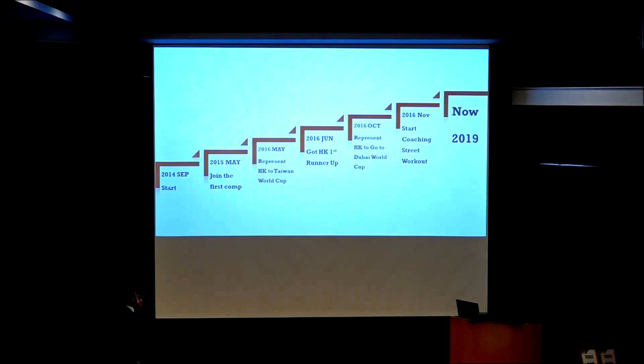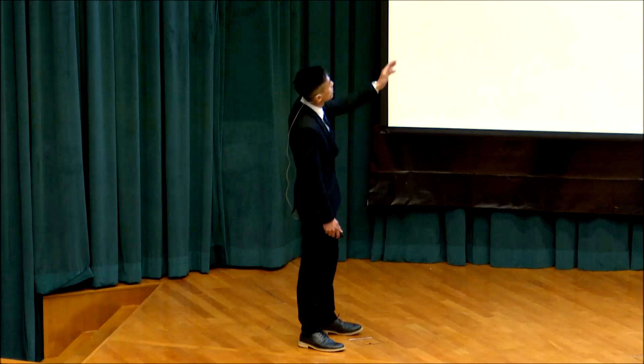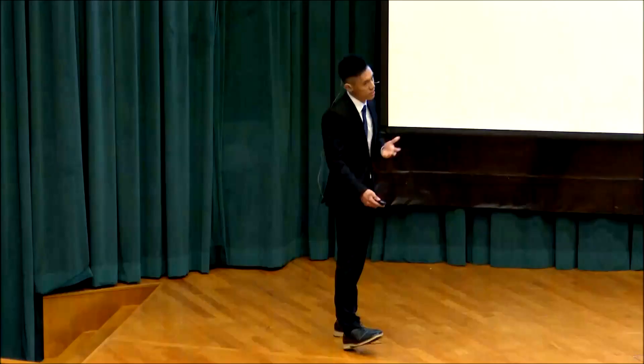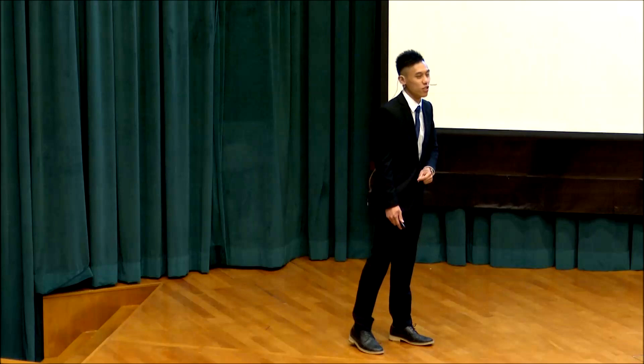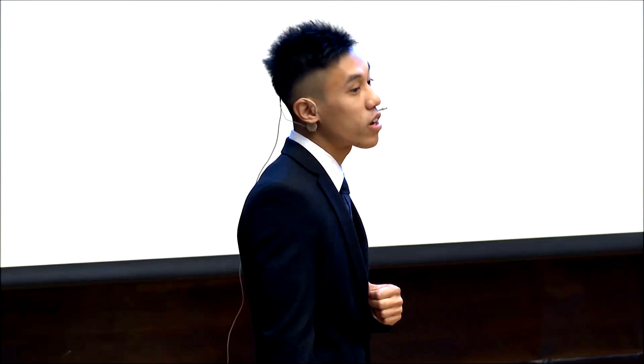This shows my role in the sport and how it changed at different stages. I started playing in 2014. In 2015, I joined the first competition in Hong Kong, called the Street Workout Championship. In May 2016, I represented Hong Kong to compete against athletes from other countries. The result wasn't very good since it was my first overseas competition. After returning to Hong Kong and preparing well, I got rank two — first runner-up — in the World Cup stage in Hong Kong. In the same year, I represented Hong Kong in Dubai and reached the final round, finishing around rank five.